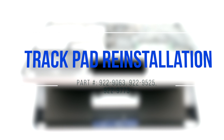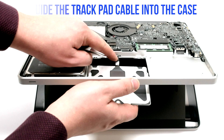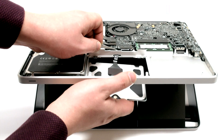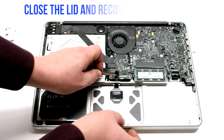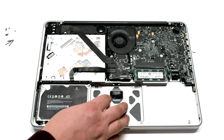Trackpad reinstallation. Guide the trackpad cable into the case — use tweezers to assist you with this process. Tug the trackpad in and close the case. Reconnect the trackpad to the logic board.